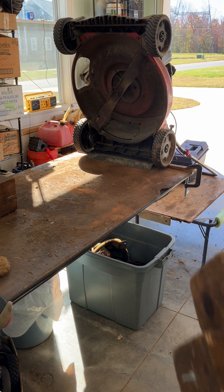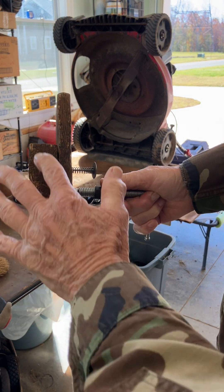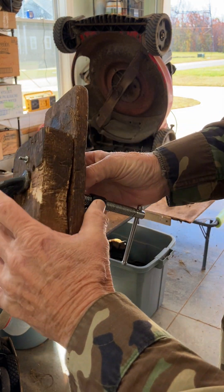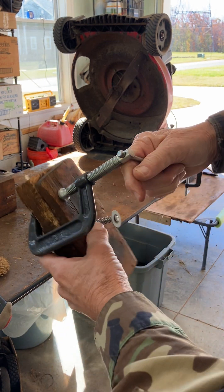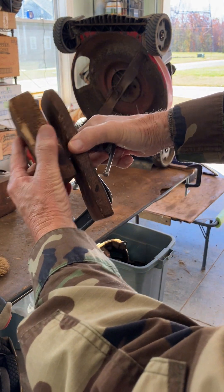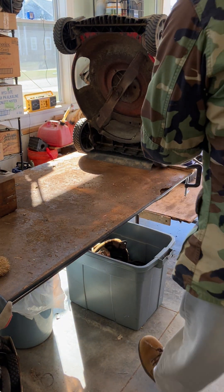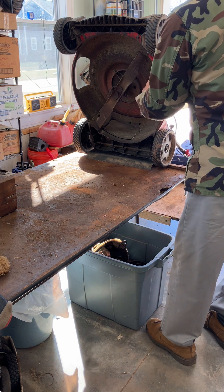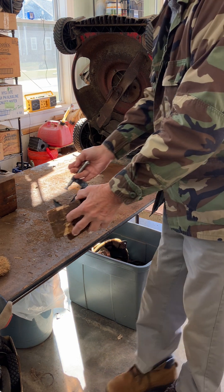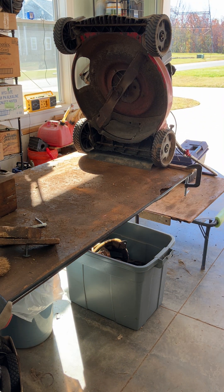I have my own blade block that I made using a two-piece two-by-four, a one-by, and a C-clamp. Then I put a spring through there so it'll kind of clamp onto the edge of the deck. But you guys probably don't want to do that.